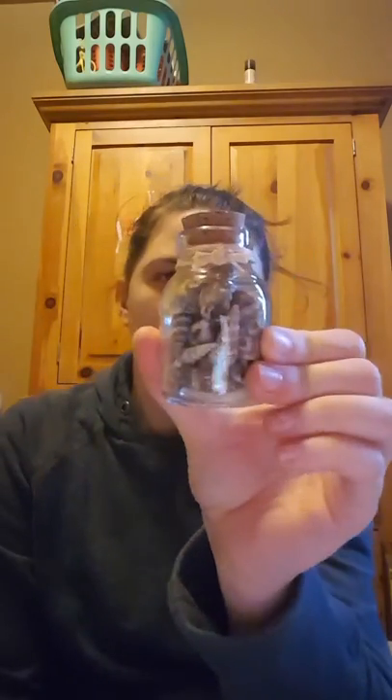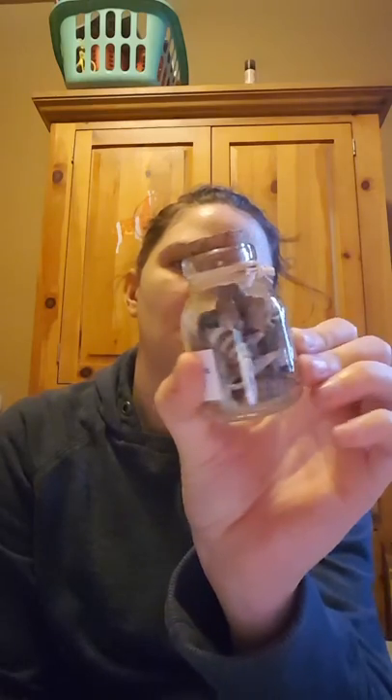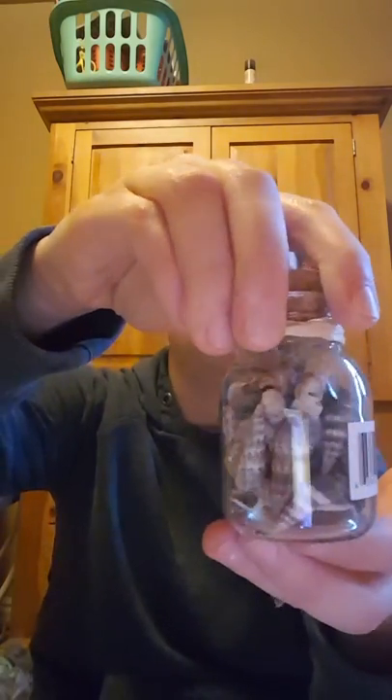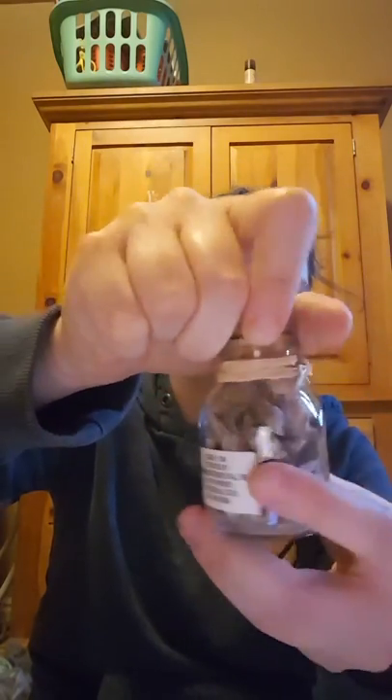I found this jar of seashells — it was new and I only saw it at a couple of the Dollar Trees. I thought it was really pretty as a decoration. All the jars seem to have the same type of seashells, and it has a little cork top.